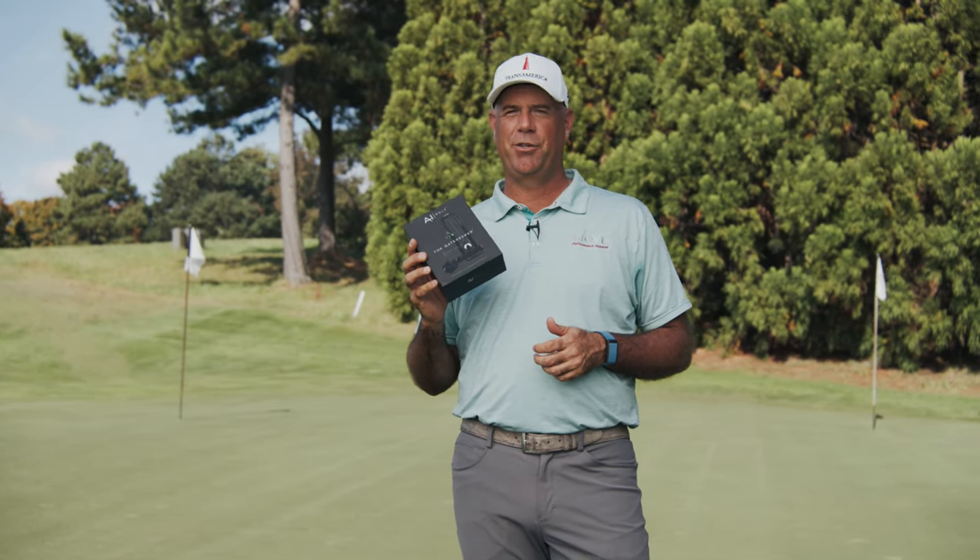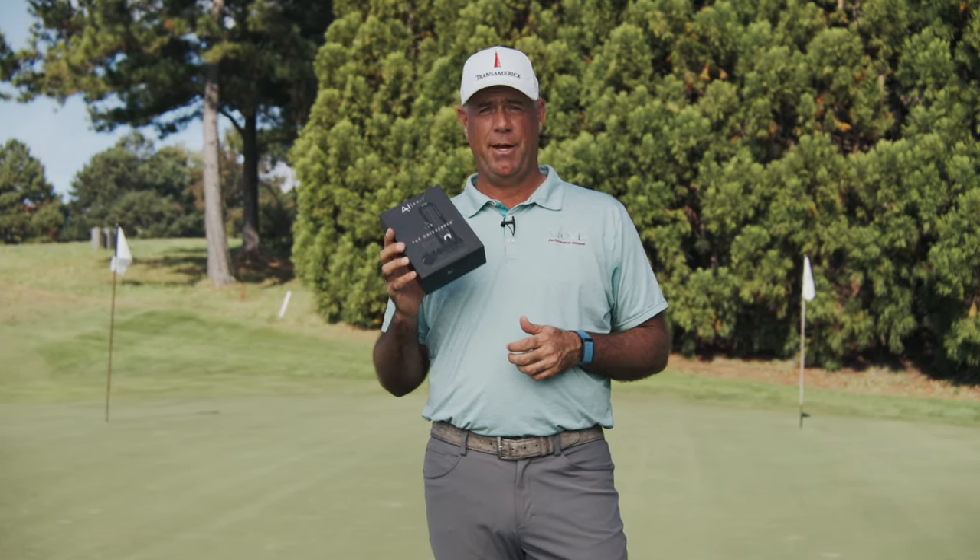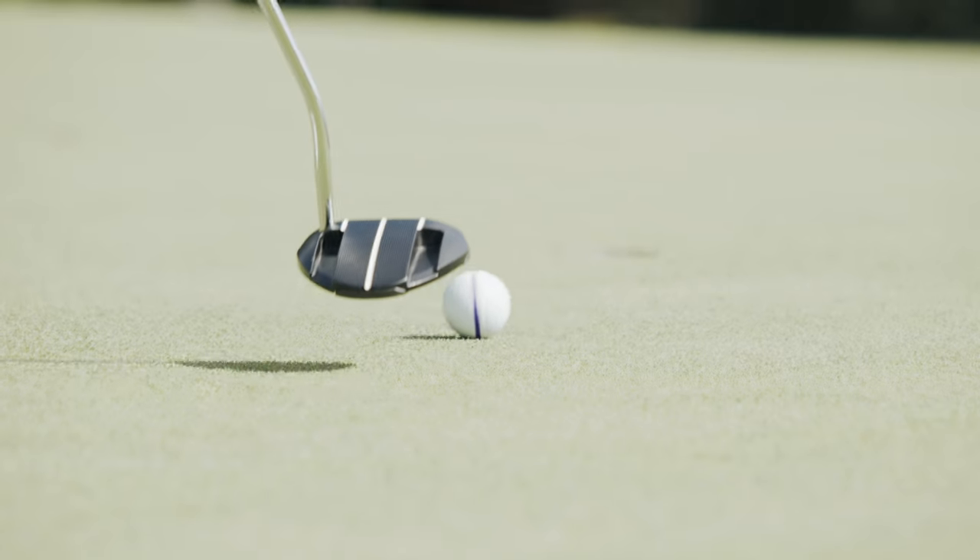I'm Stuart Sink, seven-time PGA Tour winner. If you want to putt like a major champion, get yourself a gatekeeper.